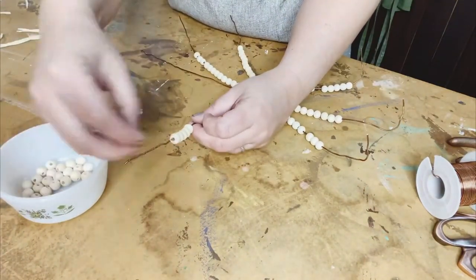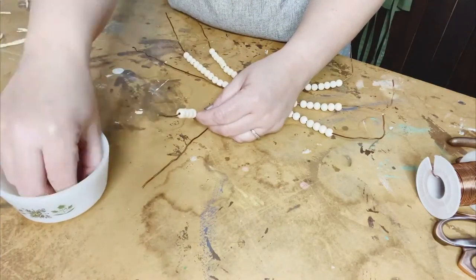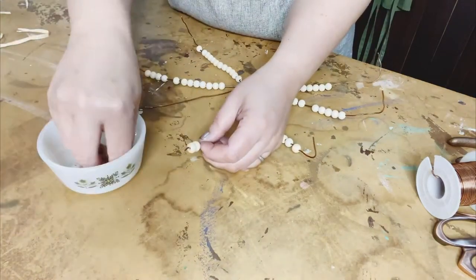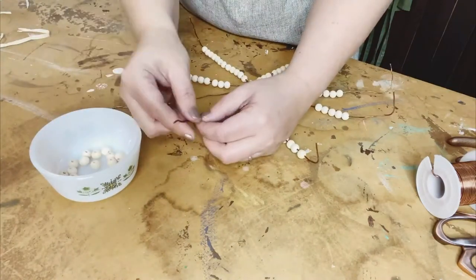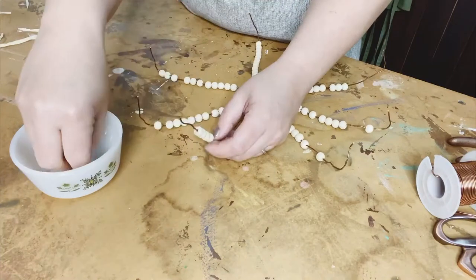I love the copper accents because you can see a little bit of that as I continue to tell you the instructions, along with the raffia and the wood beads. You could paint the wood beads — that would look really cute too. But I'm keeping it all just the natural wood bead look here for this particular tutorial. I hope that you like the look.